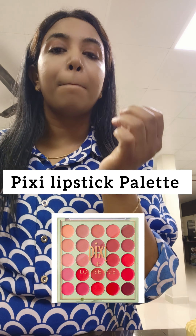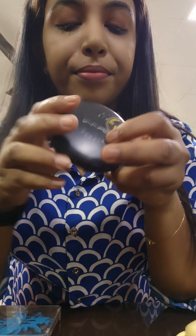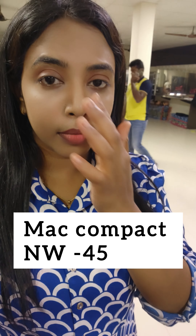I use Pixie lipstick palette in a nude shade. This is why my eyebrows are very thick. For contouring, I use NW Fortify shade — this is simple.